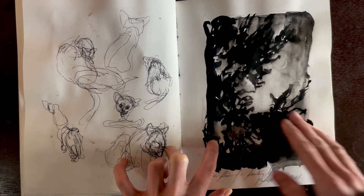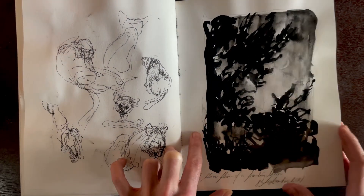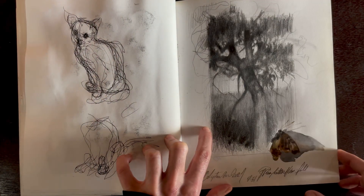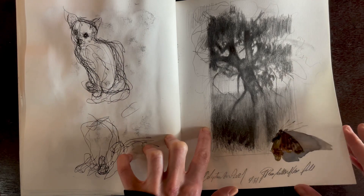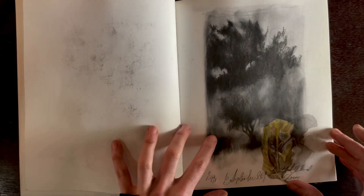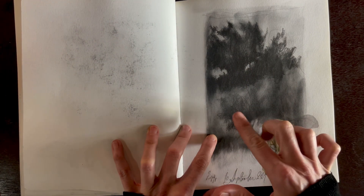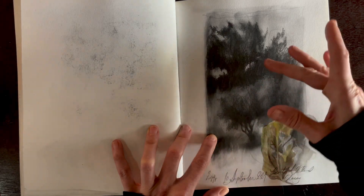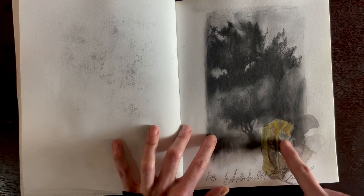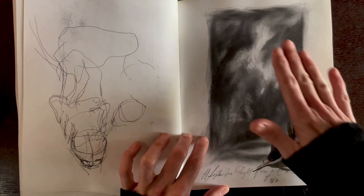Here's an example of watercolor — just a tree I'm very familiar with that I see on my drive home. This one is playing around with seeing the tree against a middle value of the sky, with the dark in the background. And a little elm leaf there in watercolor.